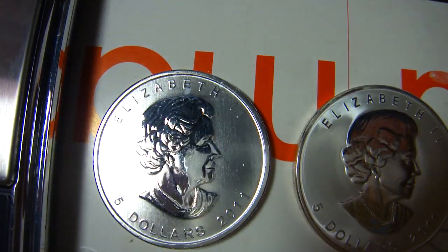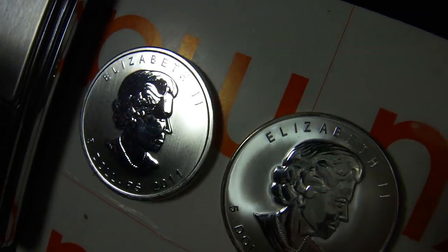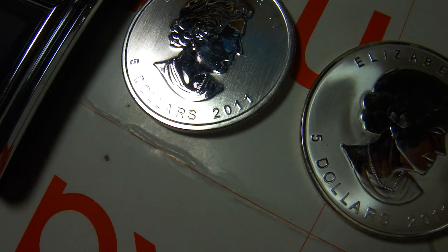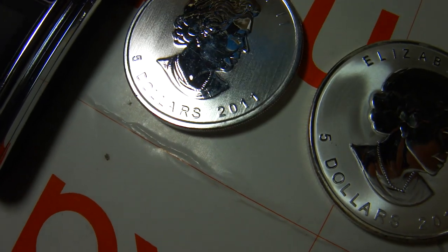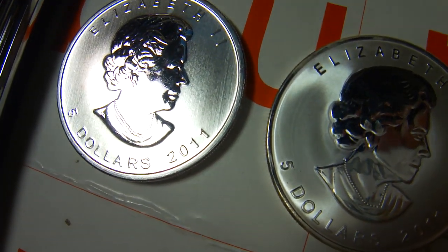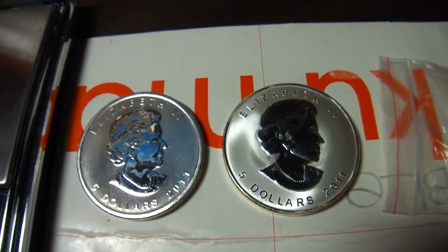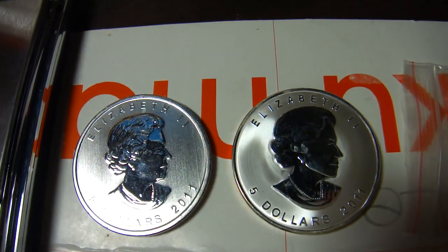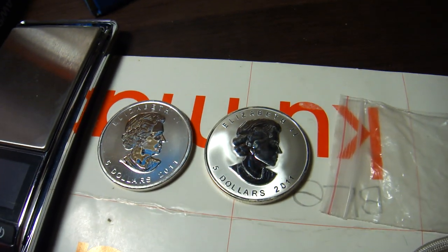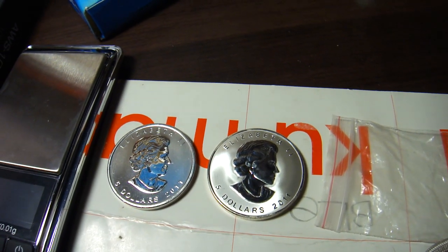Let me get more lighting. Even the head details are not that good on the fake. And the way the Queen smiles is different as well - you can see the mouth is different. Anyway, glad to share with you guys about these coins. Hope you enjoyed. Ciao!